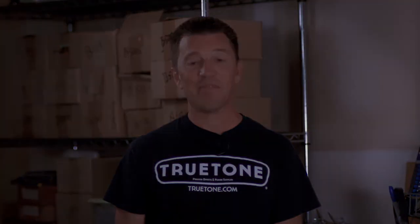We're still a small company with friends and family working alongside us, and if you call us on the phone you'll still get a live person who can answer your questions right here in our office. We've been around for a long time now, and I dare say we'll be around for quite a while to come as well. So thanks for watching, and thanks for using True Tone.